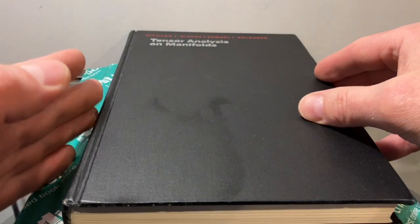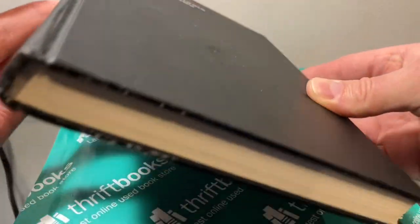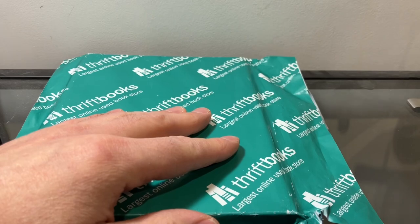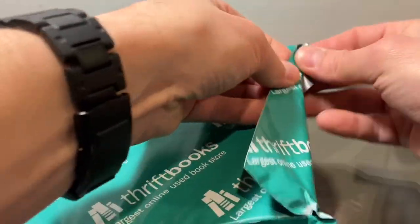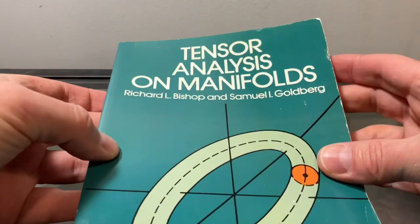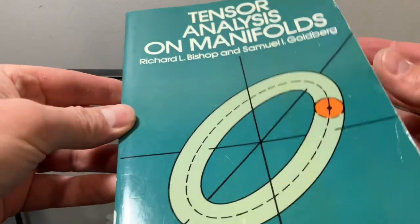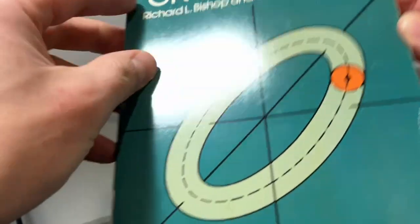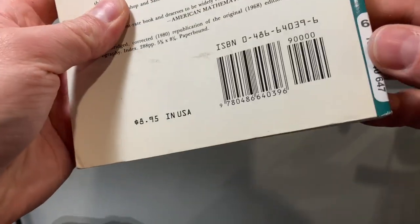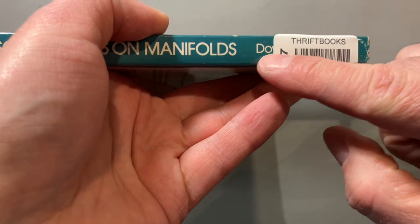It's a wonderful book on differential geometry. Let's open the box and see what we get inside. Whoa — 'Tensor Analysis on Manifolds' by Bishop and Goldberg, published by Dover. You can see the Dover edition there.